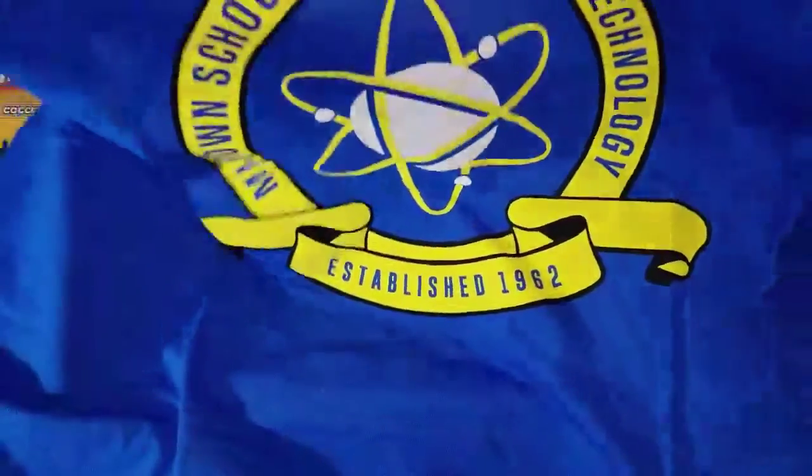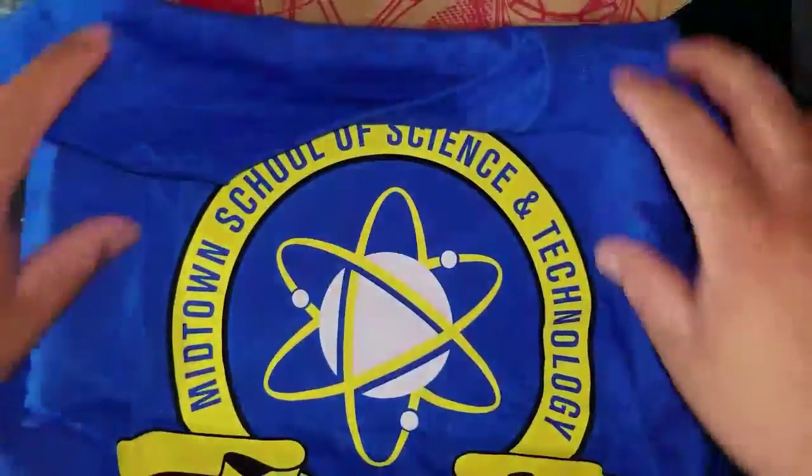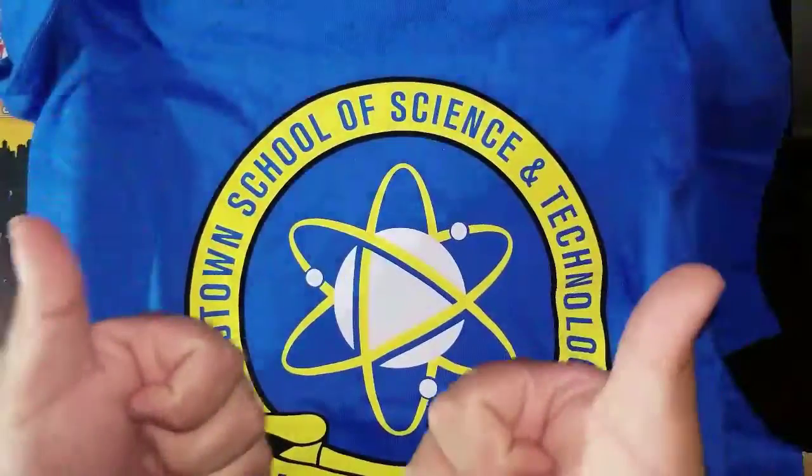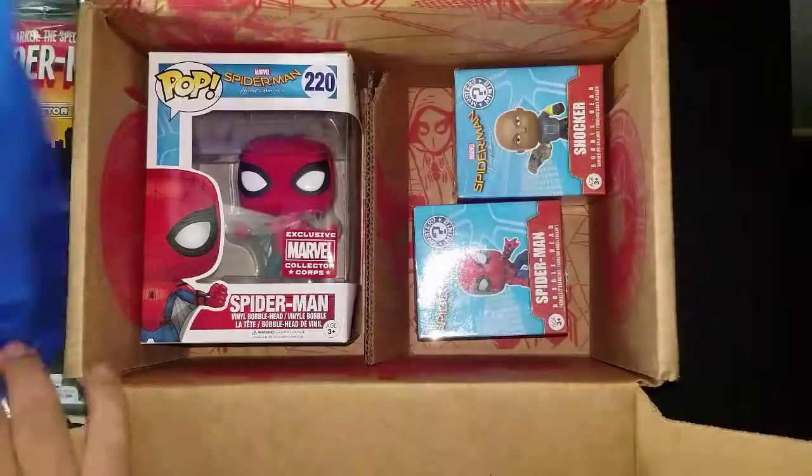Pretty cool shirt, pretty dope. Midtown High — now I can look like I'm going to school. Pretty sick, two thumbs up right there. Let's put the shirt to the side.